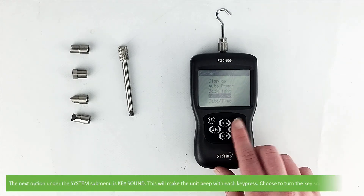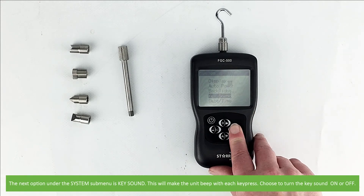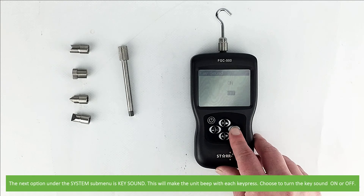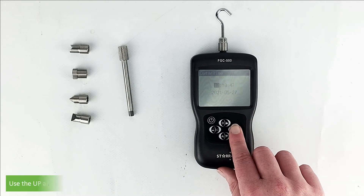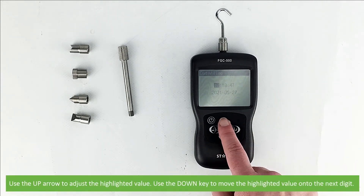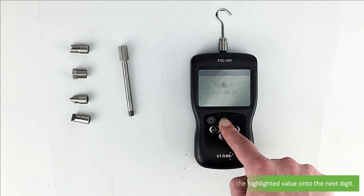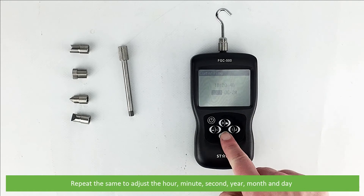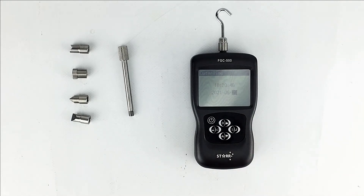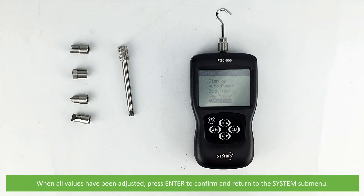The next option under the system submenu is key sound — this will make the unit beep with each key press; choose to turn the key sound on or off. Next is date and time setup. Use the up arrow to adjust the highlighted value and the down key to move the highlighted value onto the next digit. Repeat the same to adjust the hour, minute, second, year, month, and day. When all the values have been adjusted press enter to confirm and return to the system submenu.